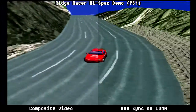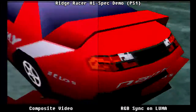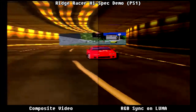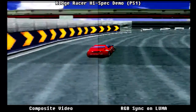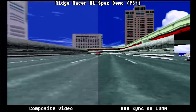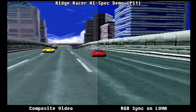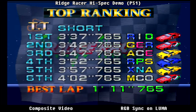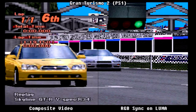Here we have the Ridge Racer high-spec demo on Sony PlayStation with composite video on the left and RGB sync on Luma on the right. The difference in detail isn't as dramatic with full-motion 3D - composite video just looks slightly blurred. But what we have to consider is that detail is already lost, so when outputting on a CRT you'll end up with an even blurrier picture. At the ranking screen the difference in detail between the two is quite dramatic.